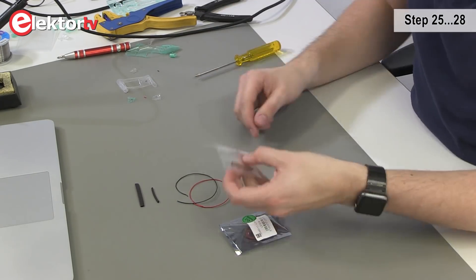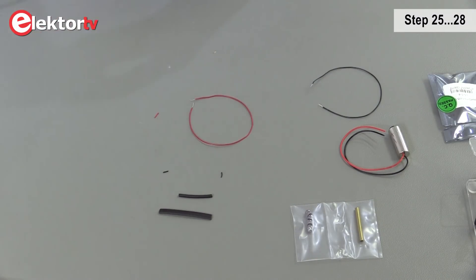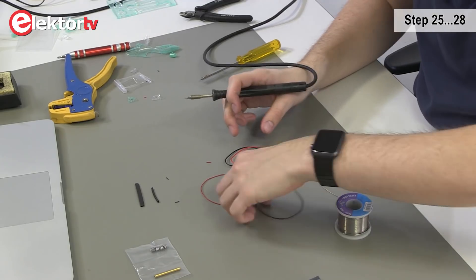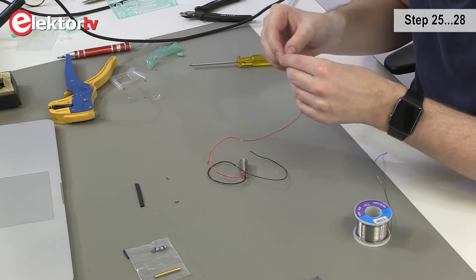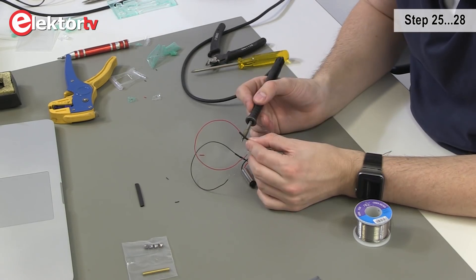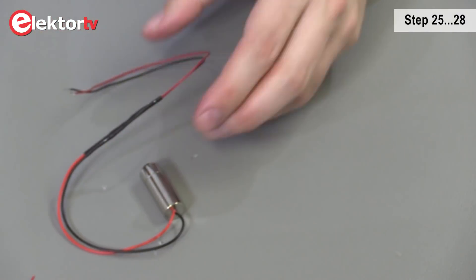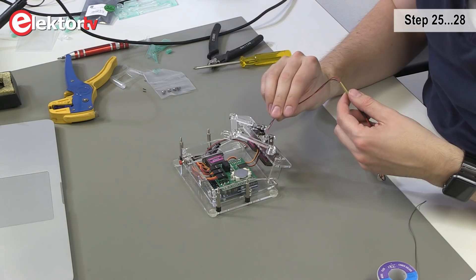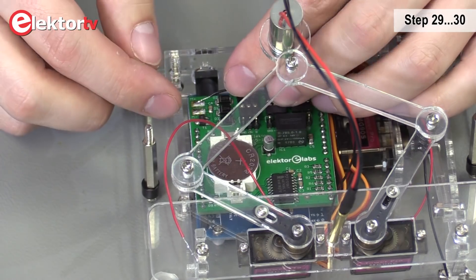Now we take the laser and the wires. We're going to open up the laser module, strip down the wires, and pre-solder the cables. We take the laser and pre-solder it too. Now we connect the wires with the laser wires. We're going to take the small heat shrink, cut them in half, make sure we put them over the solder joints, and shrink them. Then we take the large heat shrink, put both cables through it and shrink it. Now we take the tube and place the laser in the holder, putting the wires through the hole first.